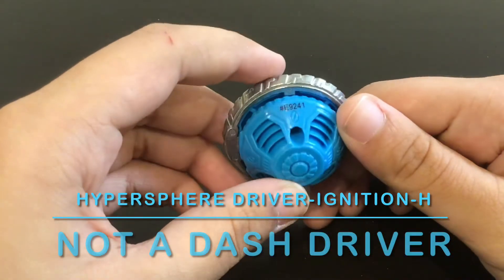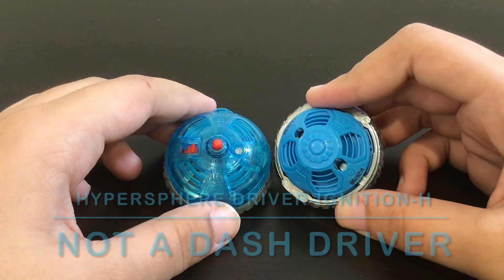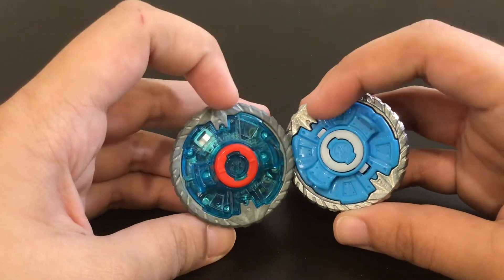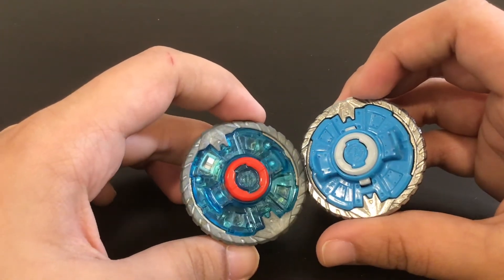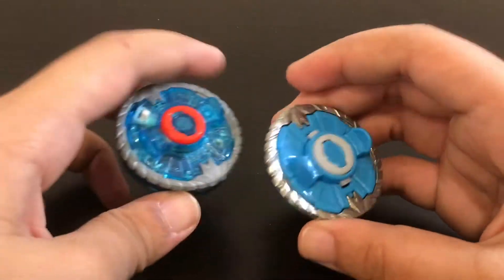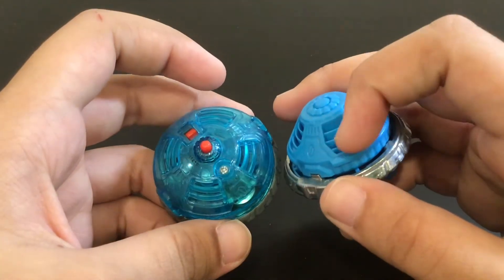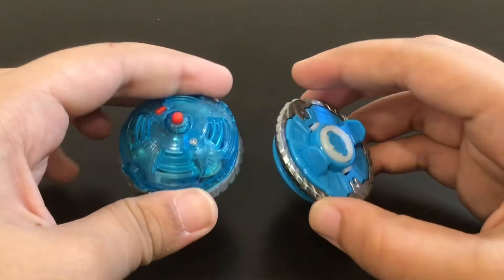The final piece is the Ignition driver. The top part of the metal is really similar to the actual Ignition Dash. You can see little plates here — there are ridges underneath and it's kind of hard to see because of the translucentness. But if you look really closely and shine a light on it you can see the four points. If you flip it to the bottom side, it does emulate the fan features. It has a little bridge around the inside, so it looks pretty similar to Ignition.